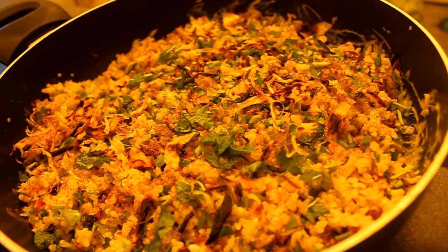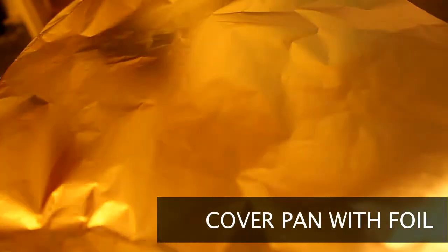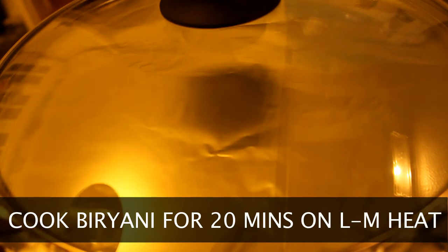The biryani is now ready to start cooking. We're going to make the pan completely airtight by putting foil on it and then placing a cover. I'm going to cook the biryani for 20 minutes on low to medium heat.